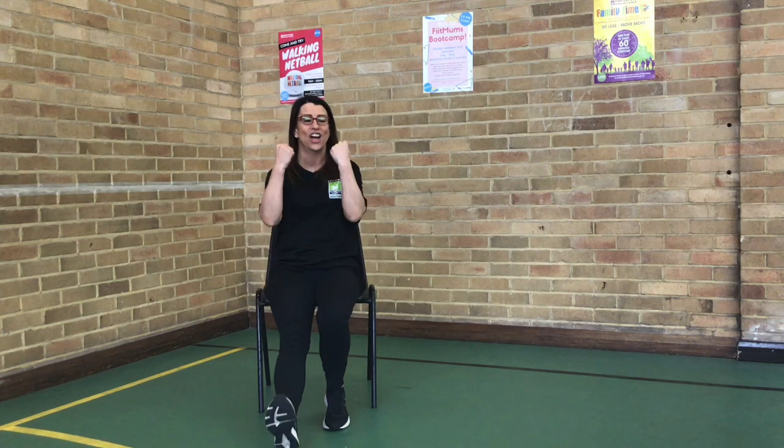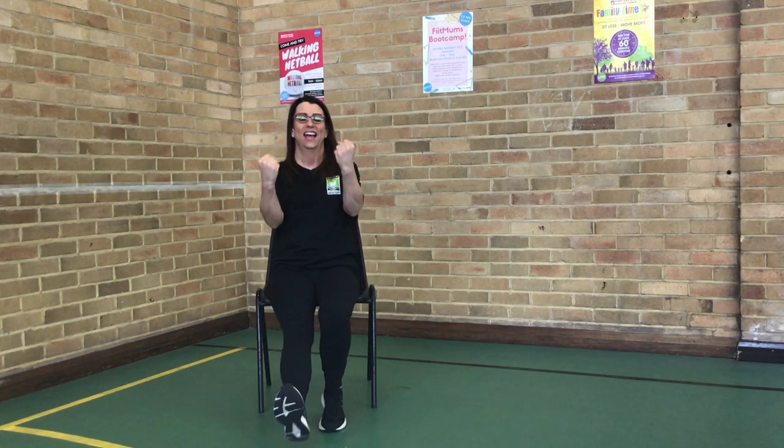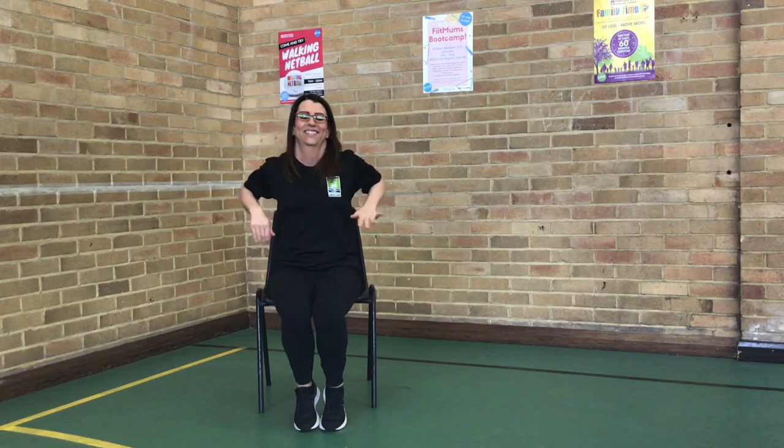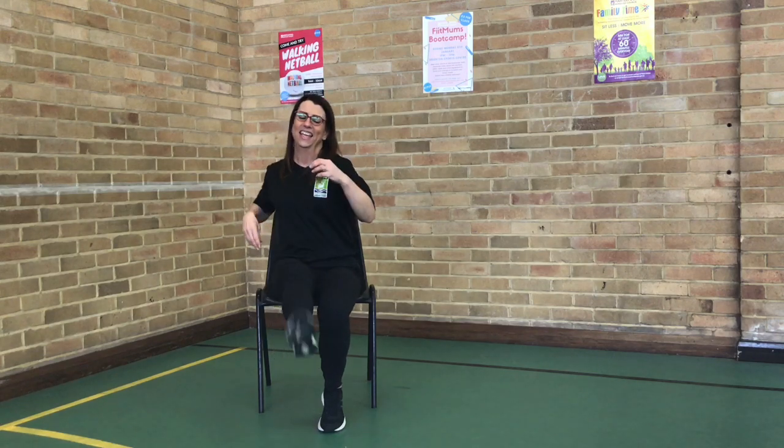Back to those curls. Right out that push. To the side. Take it out.